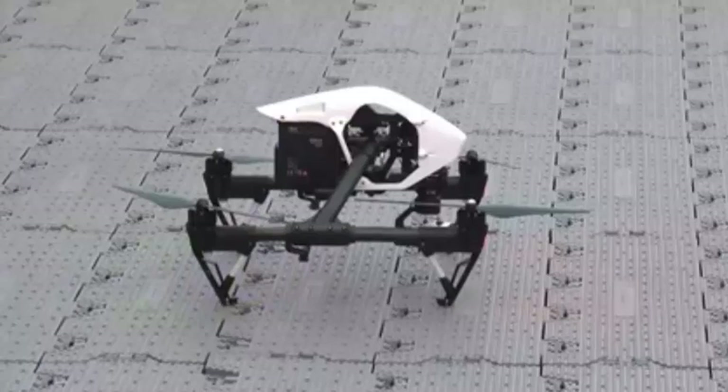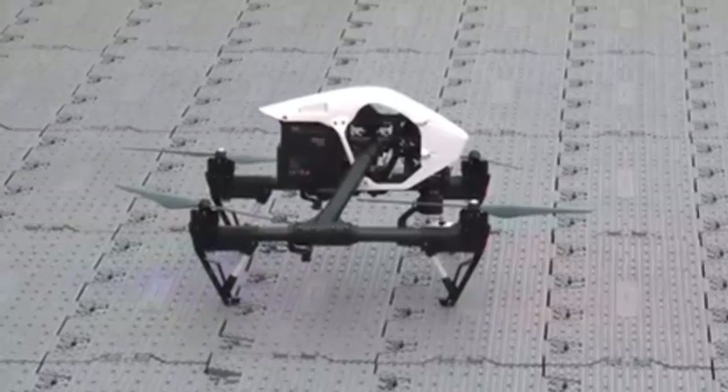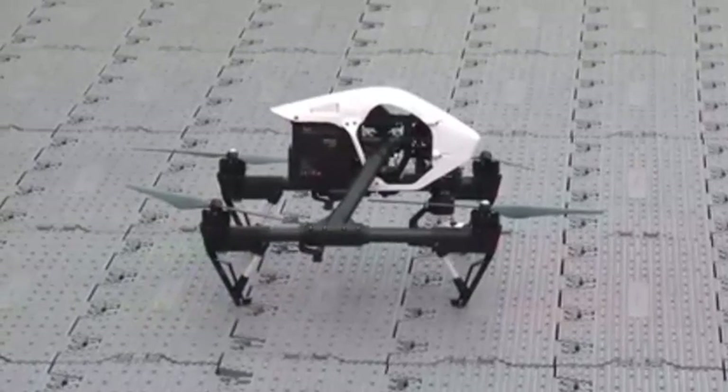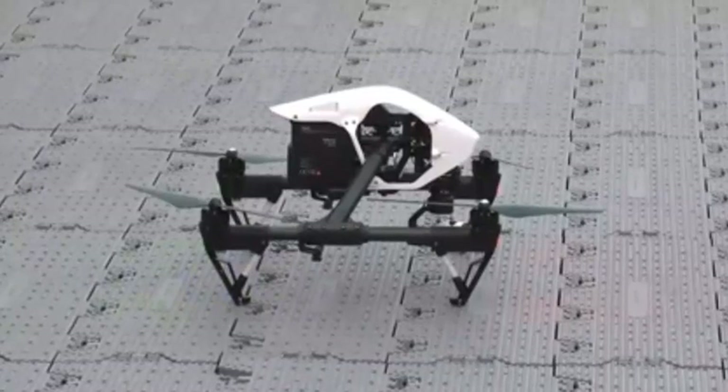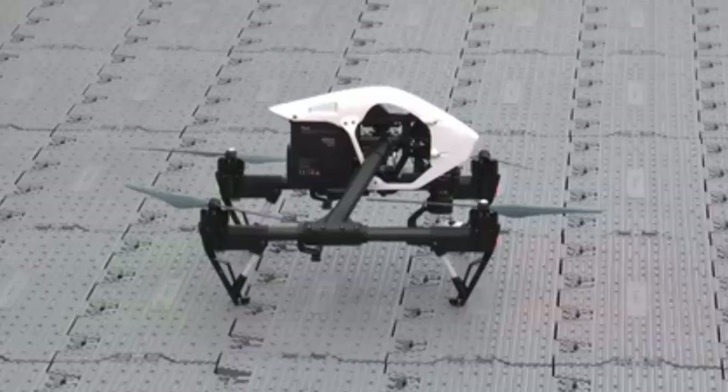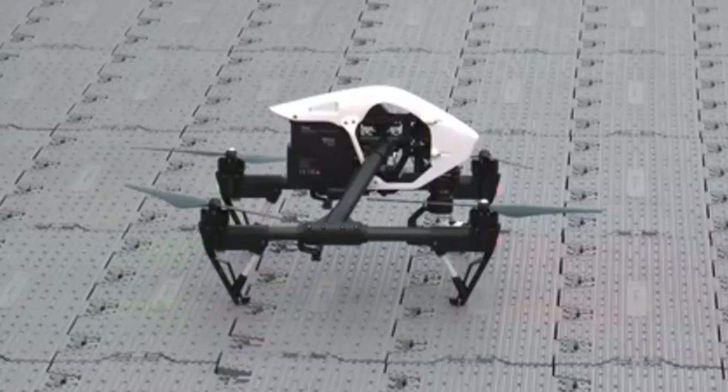It takes off and lands automatically, and it also has a feature called dynamic home point. Dynamic home point resets the home point of the Inspire 1 to the location of your smart device, so that it always comes back to you even if you're on the move.